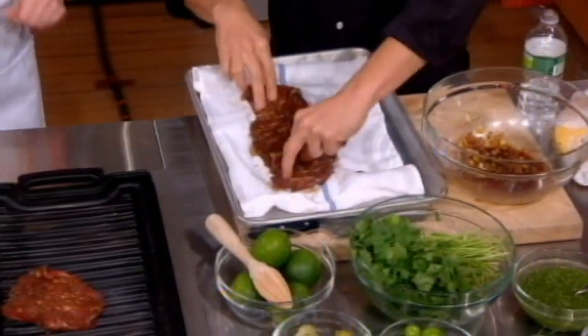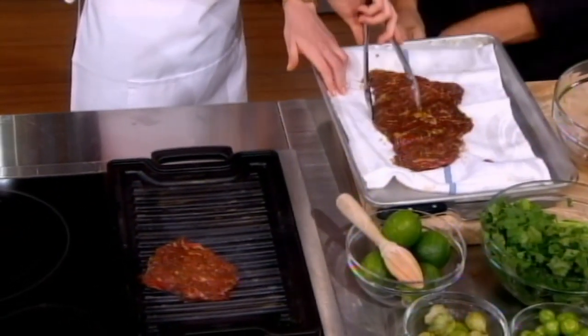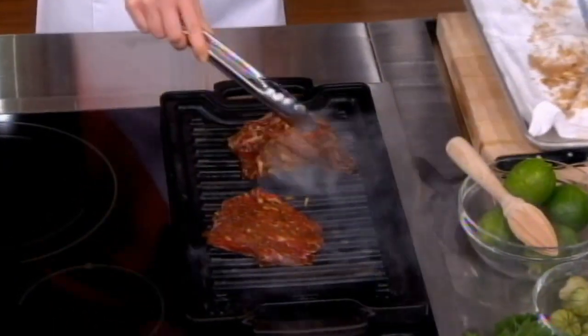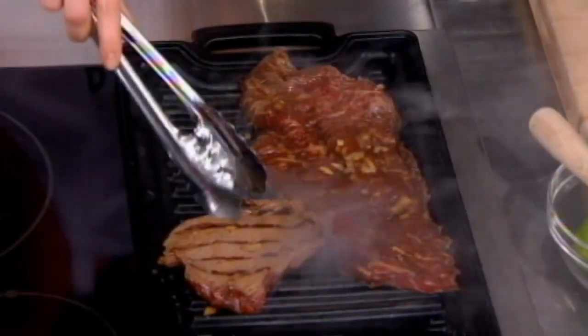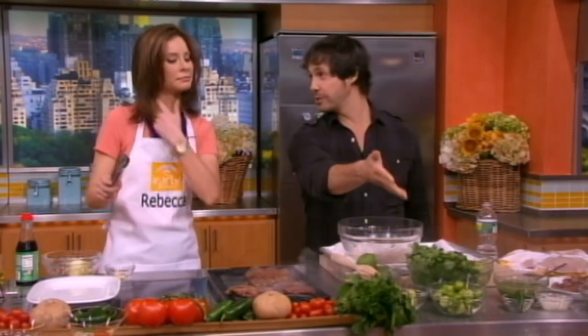And that's where you hear the sear getting right on it. Once it comes off the grill, we're going to serve it with salsa verde, which is basically tomatillos — green tomatoes, or you can use unripe tomatoes or something thereof.